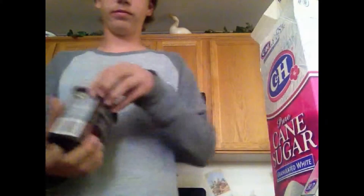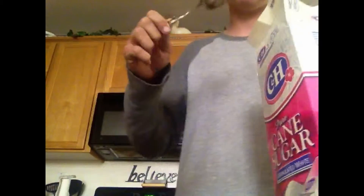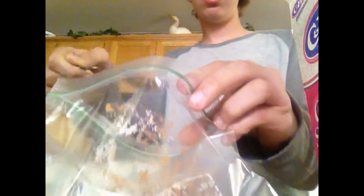Get a spoon. Get the cocoa. Put it in the bag — not out of the bag, in the bag. I learned that the hard way — just kidding, I'm not stupid. Then you want to get three teaspoons of sugar, or whatever — two spoonfuls.